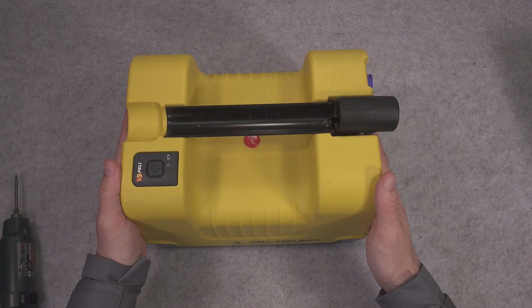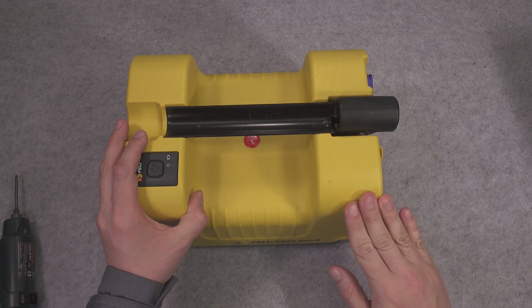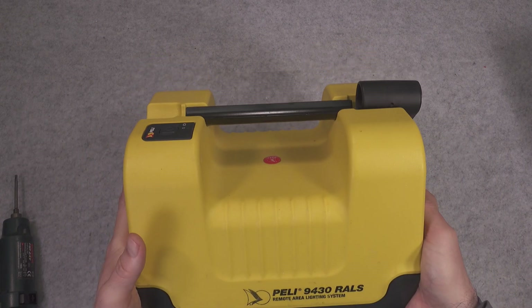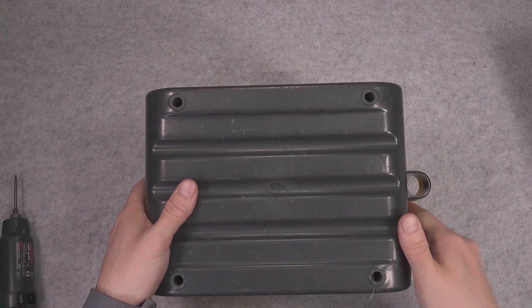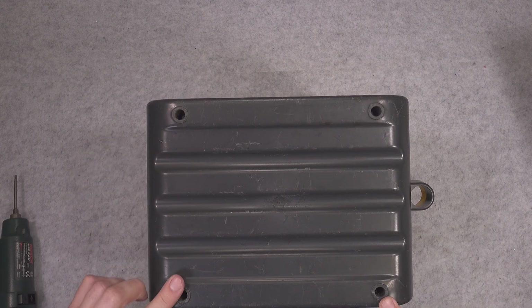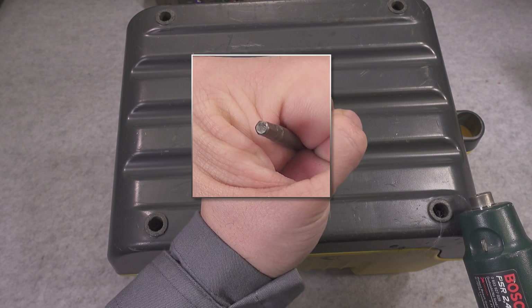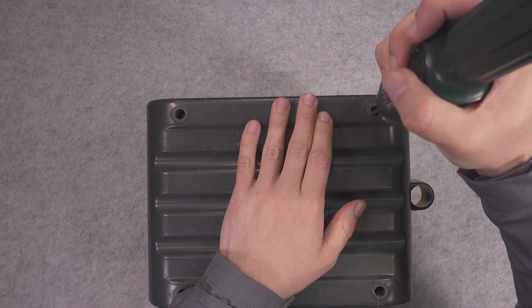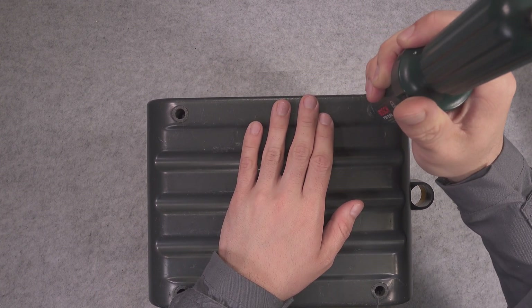If you are going to follow this tutorial just to replace your battery with a sealed lead acid, make sure you purchase a deep cycle battery. Here we've got four screws that need to be removed, and I'm going to use this bit and nicely undo them.